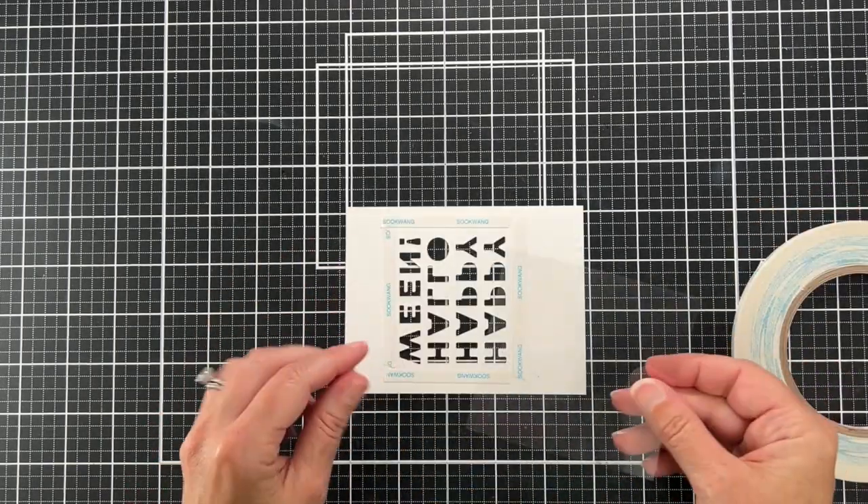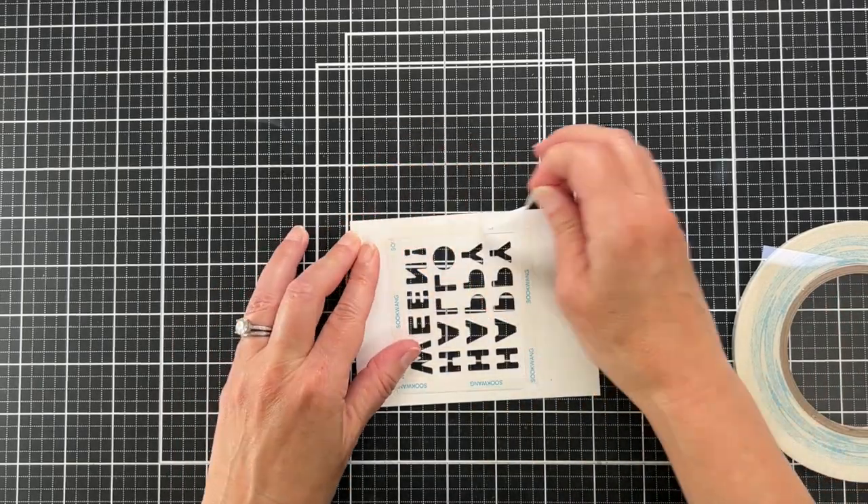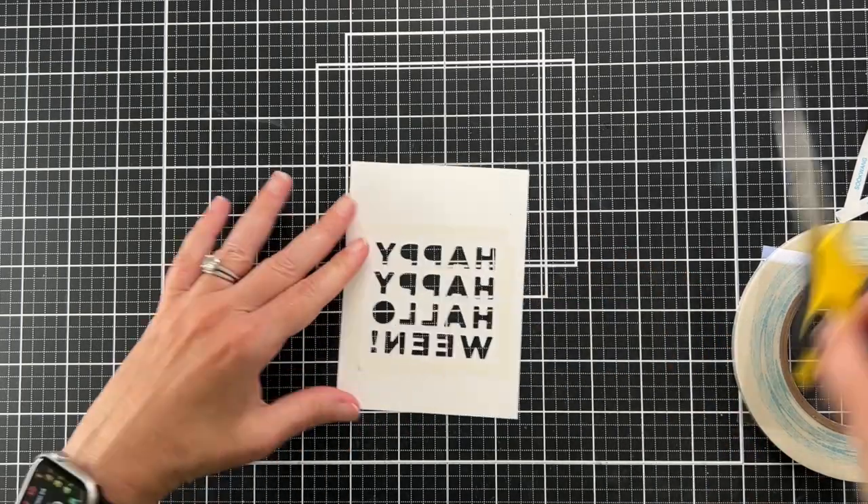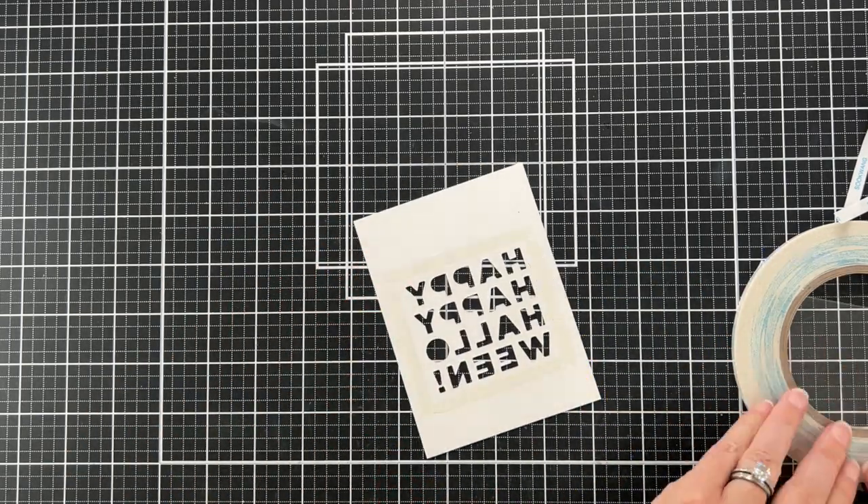So I'm just going to pull off the release paper and adhere the acetate, and then we're ready to move on.